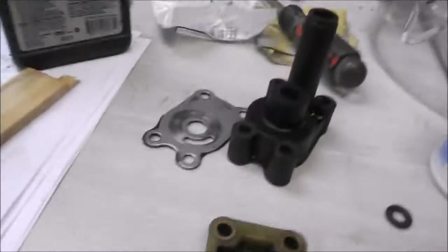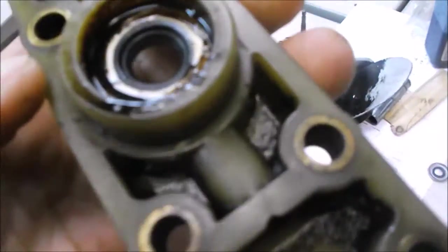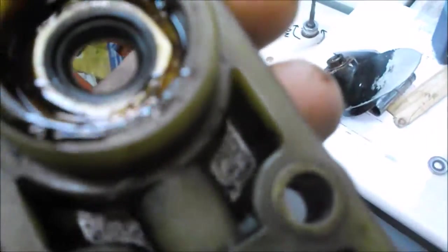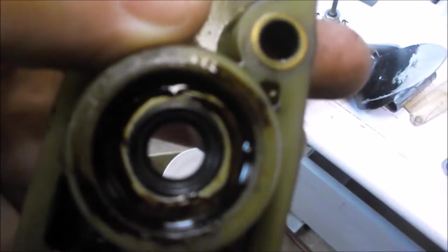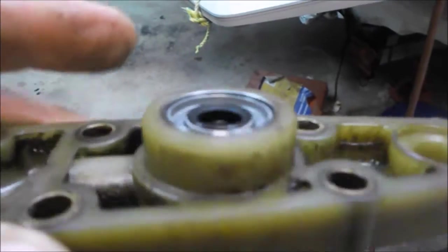Put new sealant in and install the top seal with spring side up. Drive it down until the two seals touch. Be careful not to get sealant near the rubber — the rubber needs to do its sealing job on its own. Use a wood block on top so it pounds down flush and won't go any further. The second seal is pounded down flush.